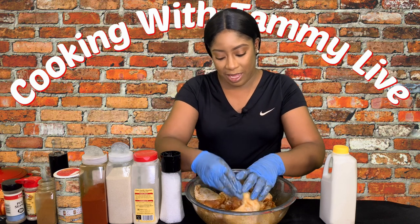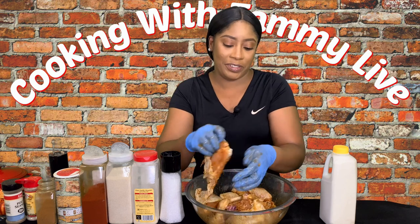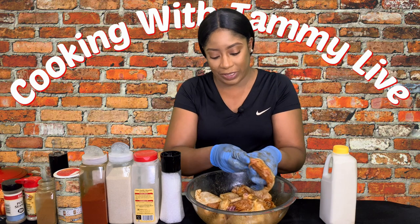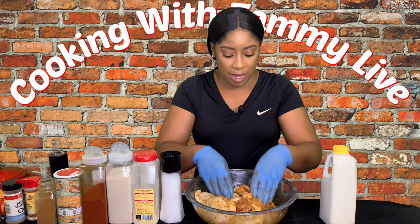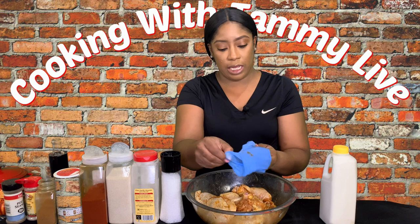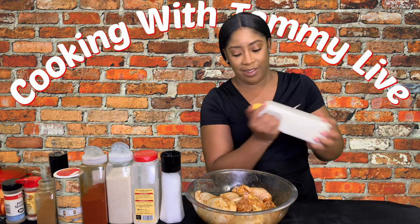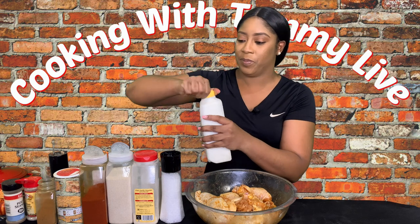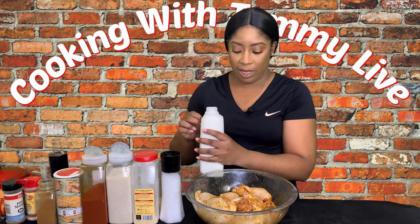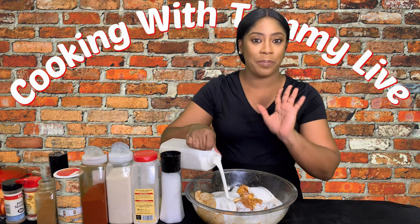Believe it or not, this whole chicken was about ten dollars — ten buckaroos, so not bad at all. Now I'm going to take these gloves off and add the buttermilk. We're just going to add until the chicken pieces are submerged.